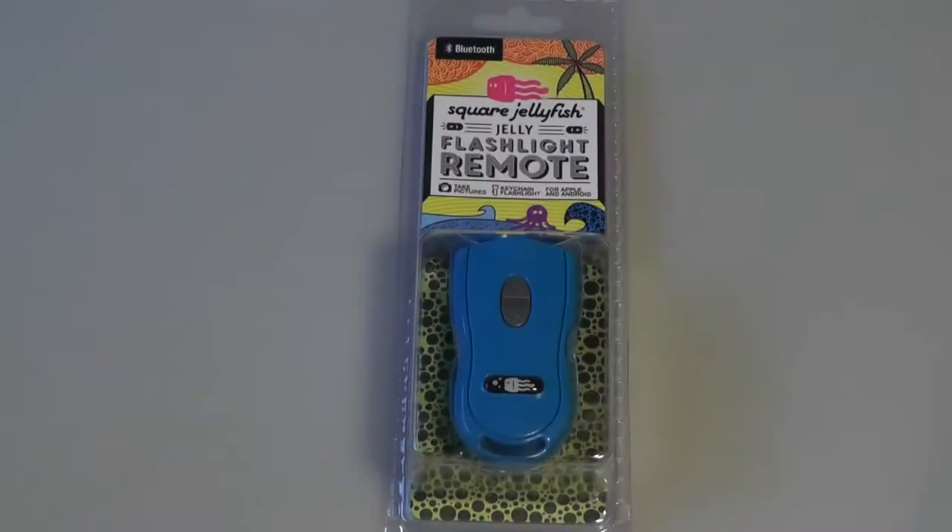Hey folks here at OSReviews, you're watching our video first look and quick review of the Square Jellyfish Jelly flashlight remote for Android and iOS smartphones and tablets. It connects using Bluetooth 4.0 and allows you to snap pictures much more easily for selfies. It also includes a flashlight, and you can attach it to your keychain ring, so it's a multi-function device that retails for around $35 online through the manufacturer's website and also through Amazon.